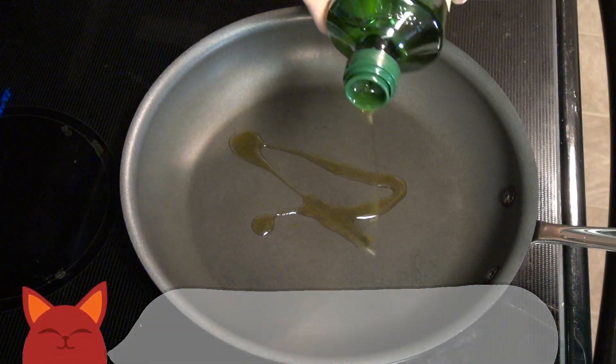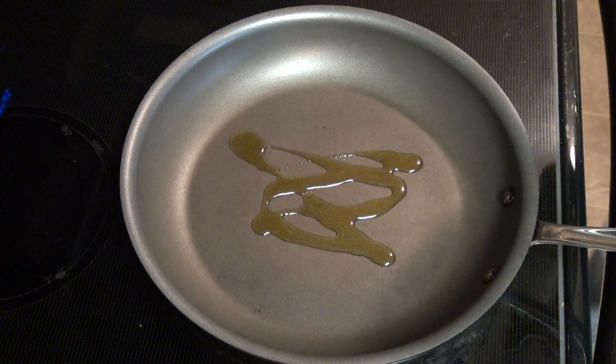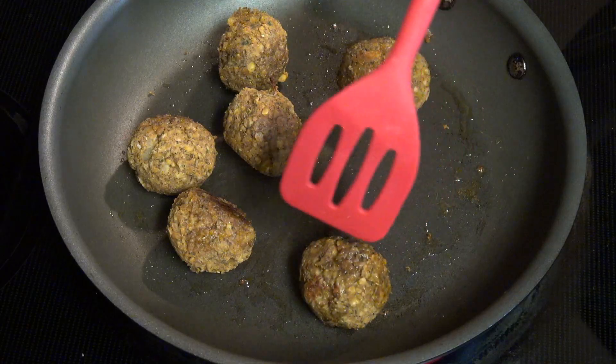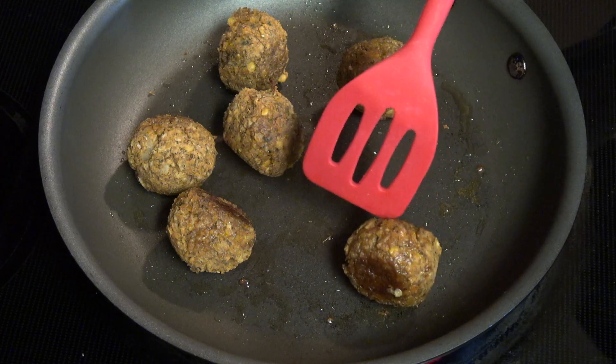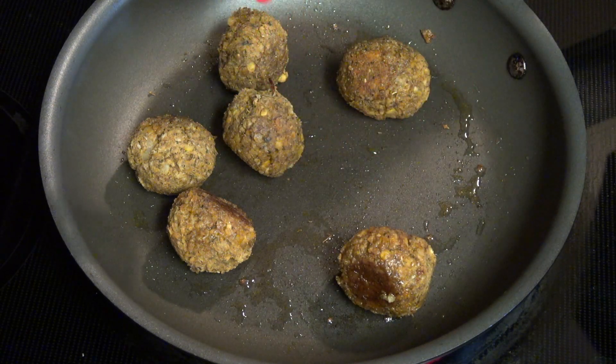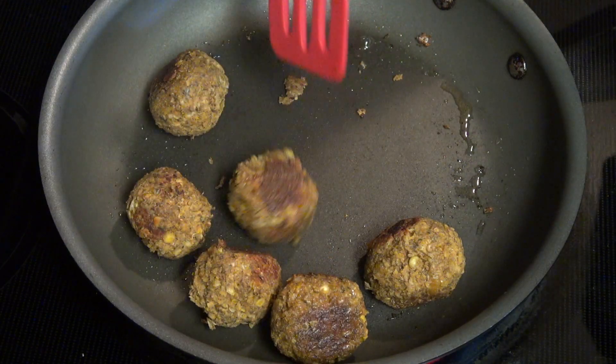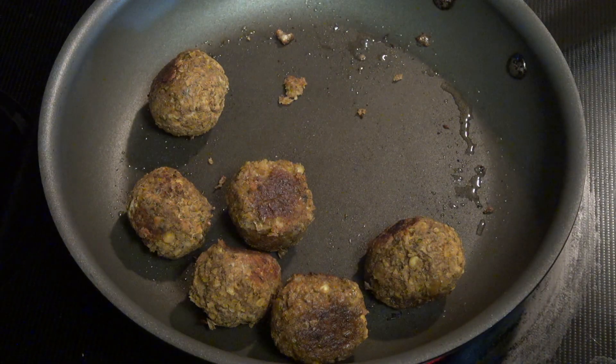We've got one last step before these are ready to serve. Heat up a pan with some olive oil on medium-high and then add in our meatballs. Pan fry them on one side and roll them over when they start to darken. It should only take about two to three minutes on each side.